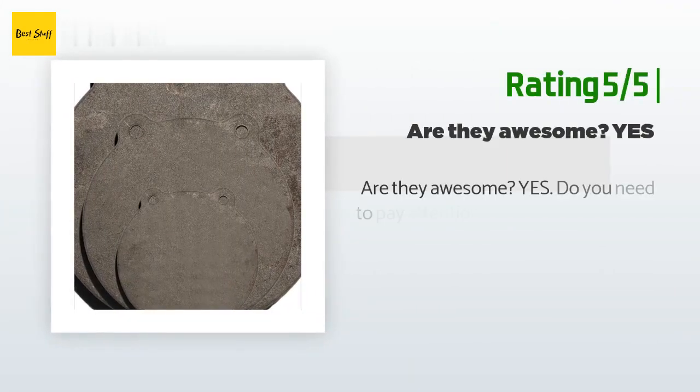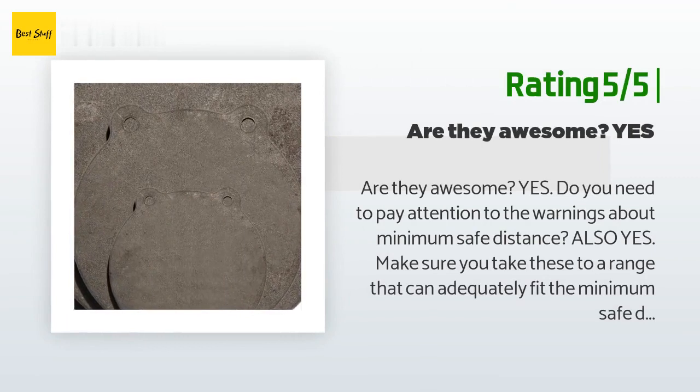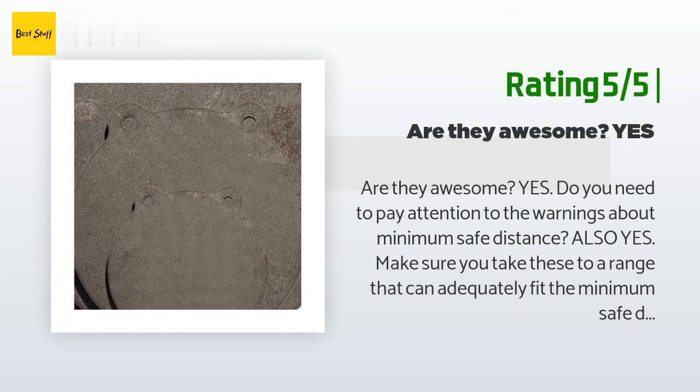Another happy customer said: 'Are they awesome? Yes. Do you need to pay attention to the warnings about minimum safe distance? Also yes. Make sure you take these to a range that can adequately fit the minimum safe distances. I also recommend a good mounting kit for them, as the recommended twine or bungee is immediately wrecked by the satisfying ping of fragmenting lead and brass. Use chains — be smart, don't be that person at the range who has to consistently walk out and fix their target.'